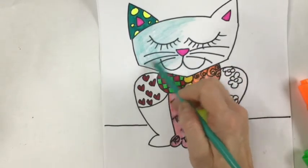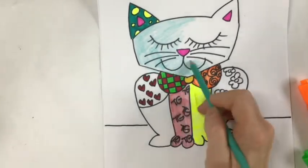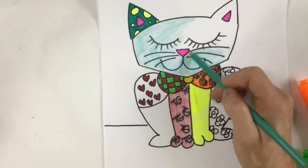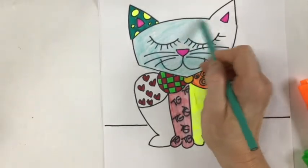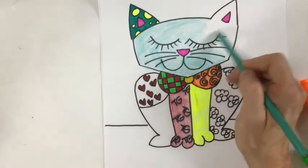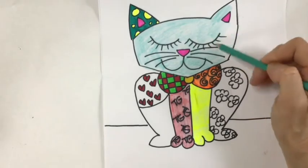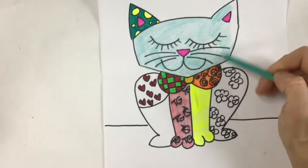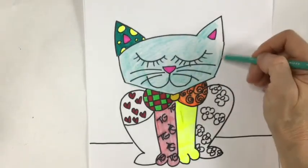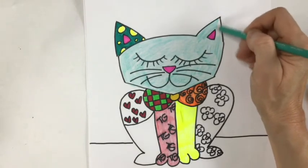I'm going to let you go ahead and finish coloring your animal. Remember, you can always stop the video whenever you need to. If you need to slow down or want to see how I did something — how to draw the animal again — don't feel like you have to go at the same pace as me. You could watch this video over a couple days and finish it slowly, or rewind to see how I drew the dog again. That's the beauty of having a pre-recorded video.